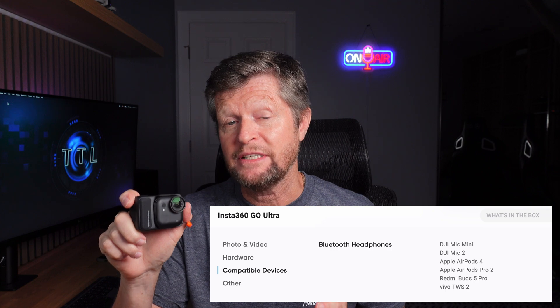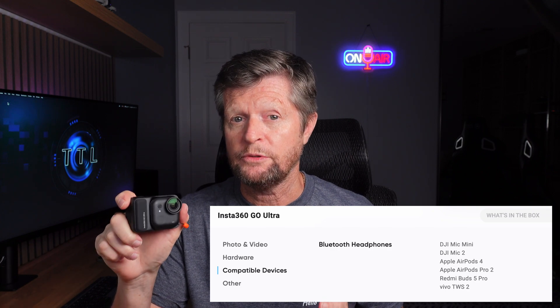When I first saw the launch information about the new GO Ultra I was really pleased to see that Insta360 had finally given us wireless microphone support on the GO series, even if at least according to the product page this was limited to just a few Bluetooth devices. But when I finally received my GO Ultra and started playing around with it I was thrilled to discover that the wireless microphone support goes even further than that. The secret — or perhaps better said undocumented — feature of the GO Ultra is USB audio support.